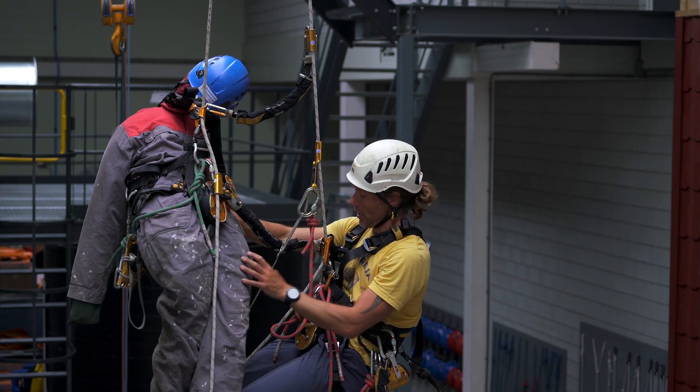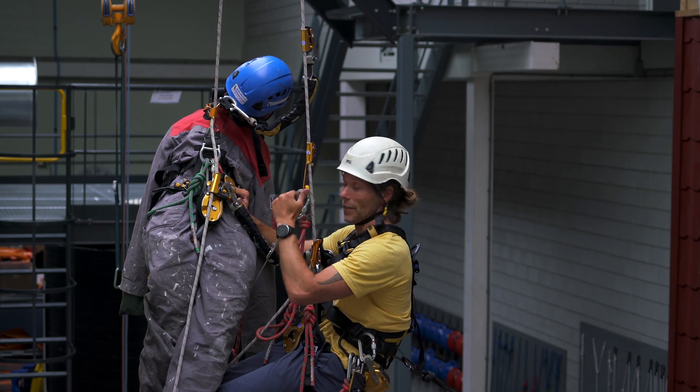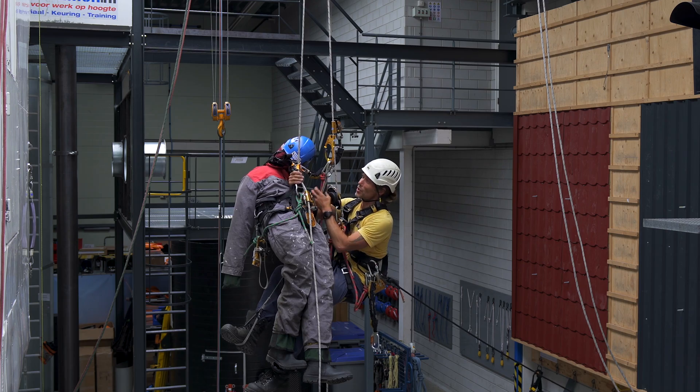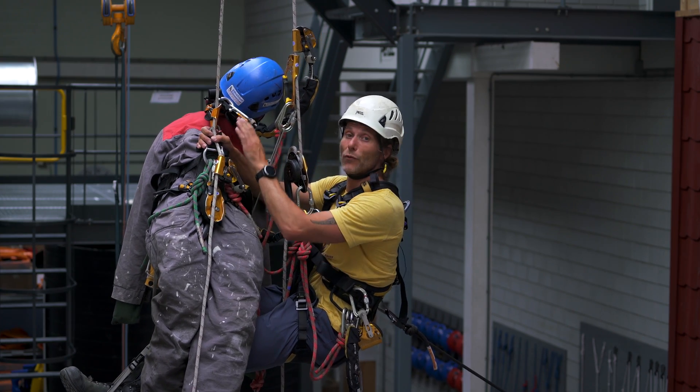First thing I have to do is change over into my descender to start passing him. I've changed to my descender, climbed up a little bit, and now I need to start passing his chest ascender. We are going to treat this exactly the same as passing a set of knots.